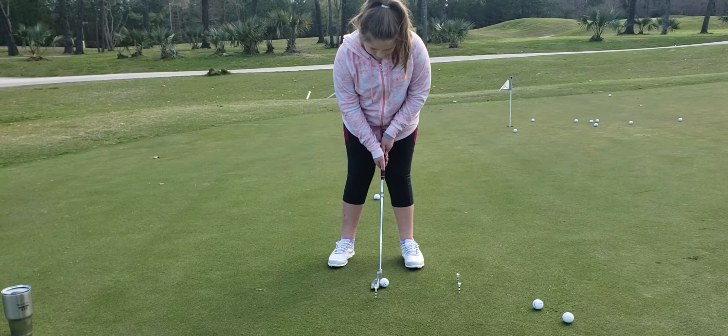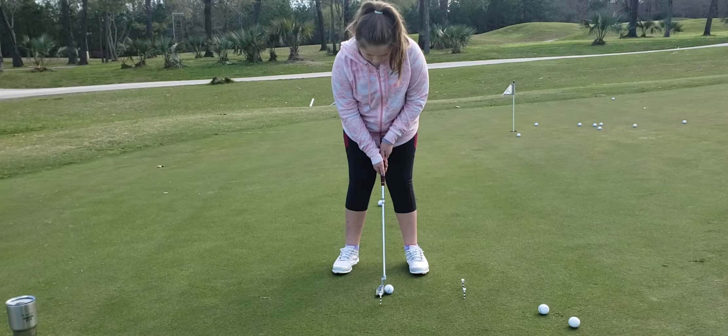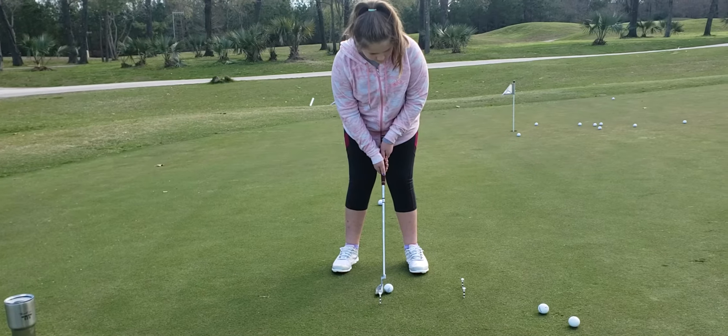Right there. Now look down through those tees. I want you to imagine that ball going right through those tees. Swivel your head a little bit, and then swivel to the hole.